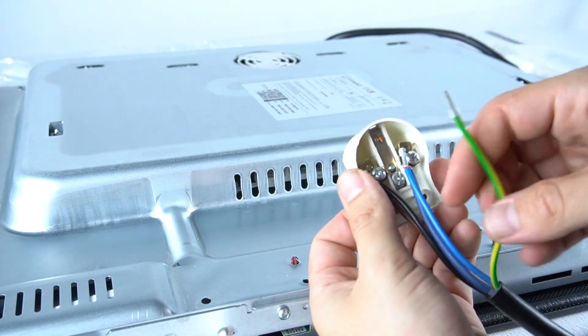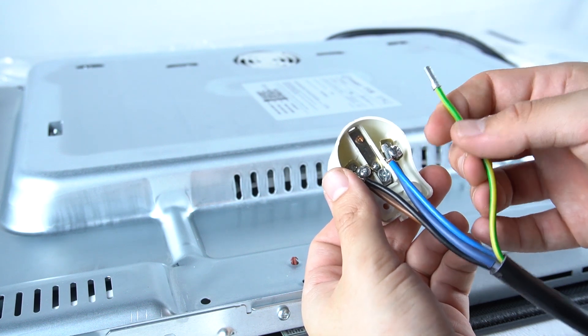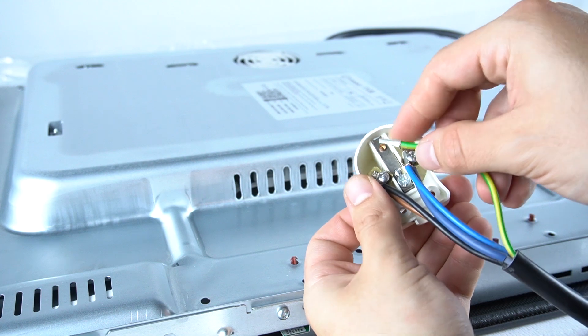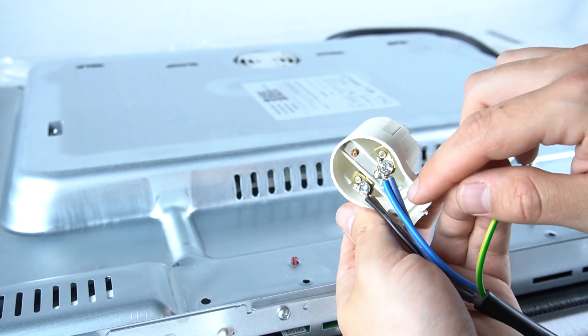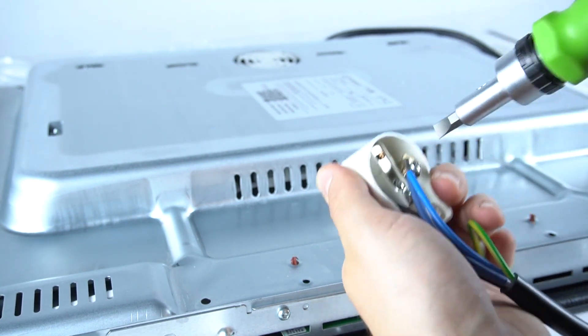Let's check how it should look in the plug. There we have the ground wire — I don't have the possibility to connect it to my installation, but if you have a ground wire, just connect it to the middle socket. The black and brown wires go to the left, and the gray and blue neutral wires go to the right side.